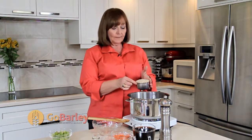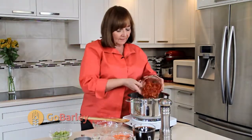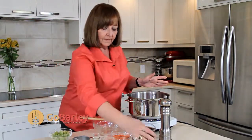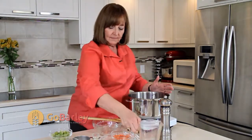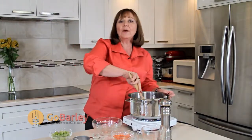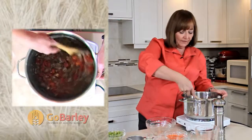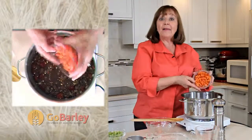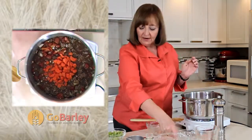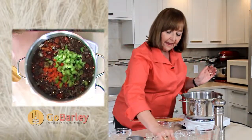At this stage we're going to add one cup of either pearl or pot barley, our tomatoes, undiluted beef broth — give that a stir, which will clear off those little browned bits from the meat and add wonderful flavor to our soup. Then add the balance of our ingredients: our carrots, celery, and bay leaves.